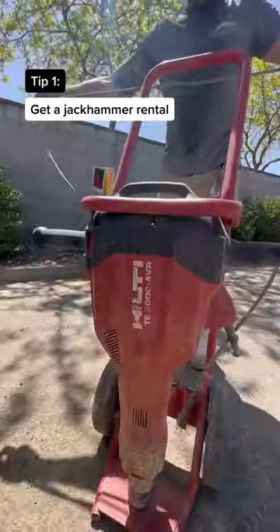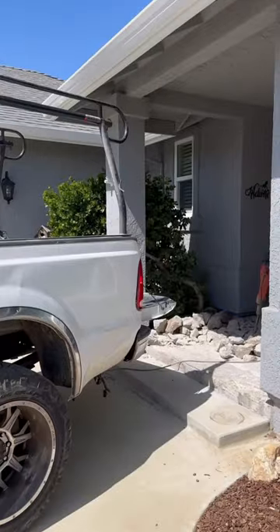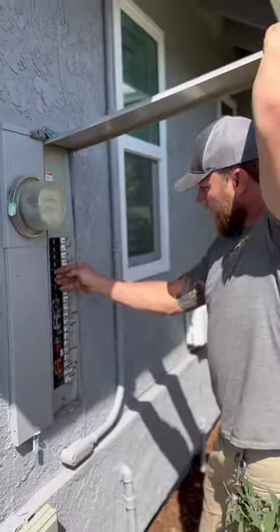Tip one: get a jackhammer rental. We rented out this Hilti 2000 for $80. Heads up that you do have to have a good power source.